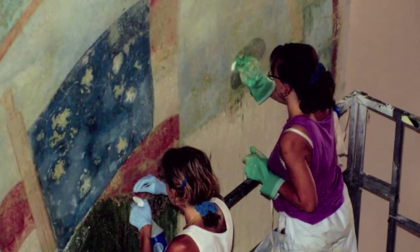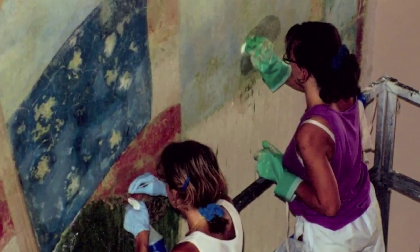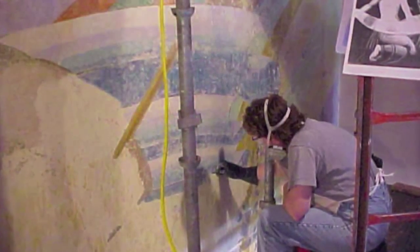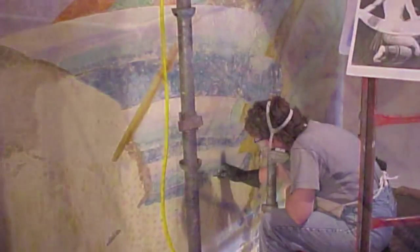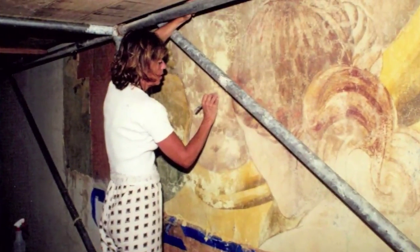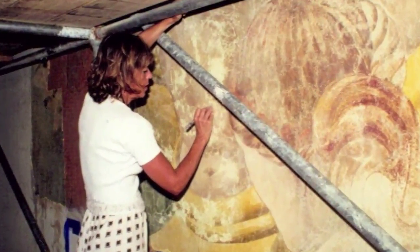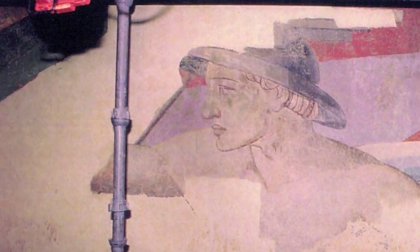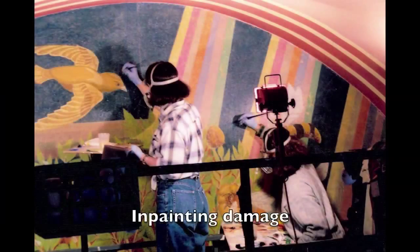Tests are made, small samples are taken, and then everyone that works on the project is a skilled conservator knowing exactly the parameters of use of the materials and being sensitive to the very delicate nature of the original paint. The experience, work ethic, and professionalism of the conservators works together for the good of the artwork and the final result.